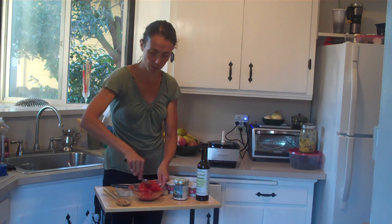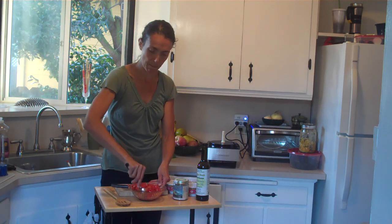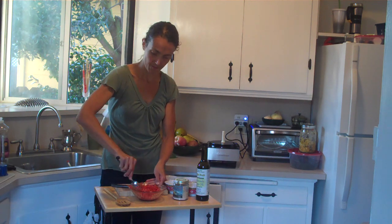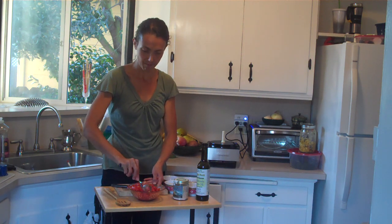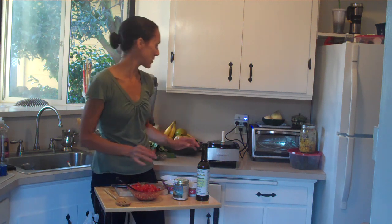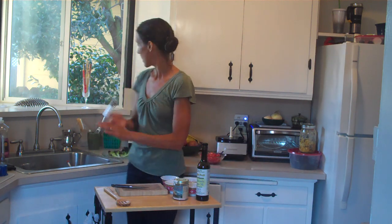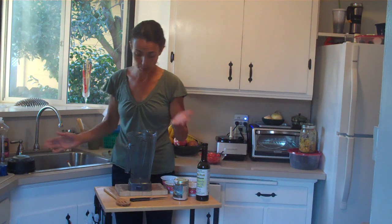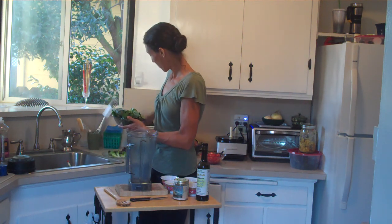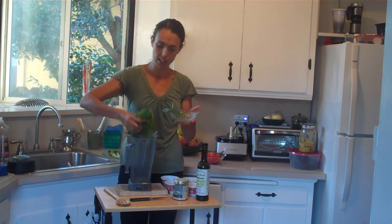So once we have that well stirred, we will set it to the side and move on to the rest of our bruschetta boat. The next step is to make our basil oil. I am using my Vitamix blender — you can use a regular household blender as well. It will not become as emulsified, but that is fine, it doesn't need to be. I am taking what seems to be a very large handful of basil.